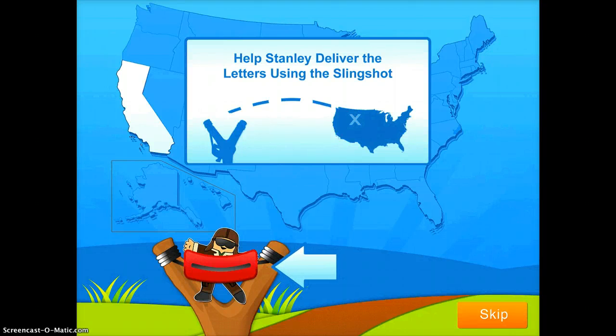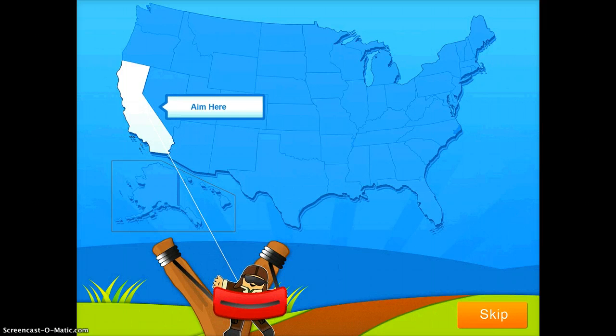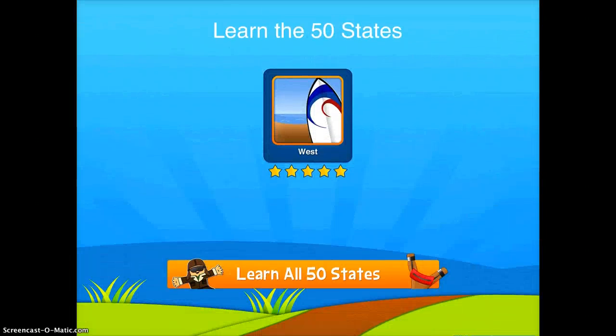This Flat Stanley app is a really fun app for students to use as they're trying to learn different geography about the United States. You can see there it says, 'Help Flat Stanley deliver the letters using a slingshot.' So it's pretty fun — you get to pull back, it tells you where to aim, and then you get to fly them to the state, which is really a fun thing to do.